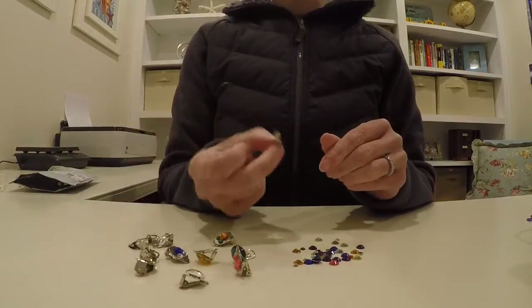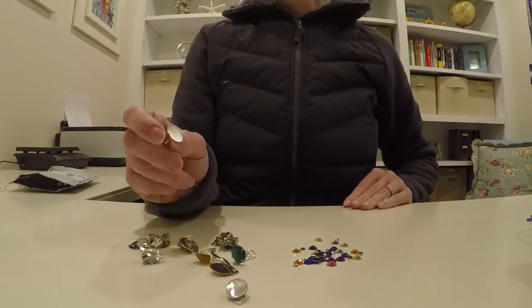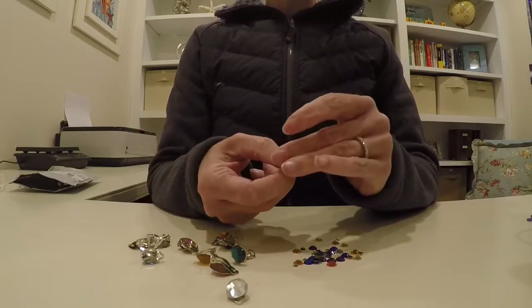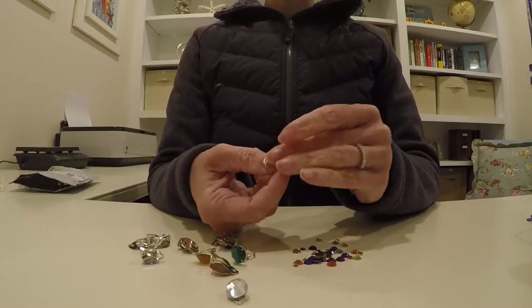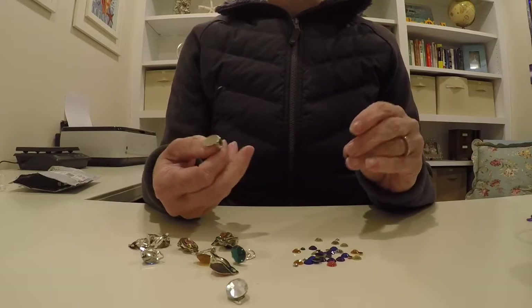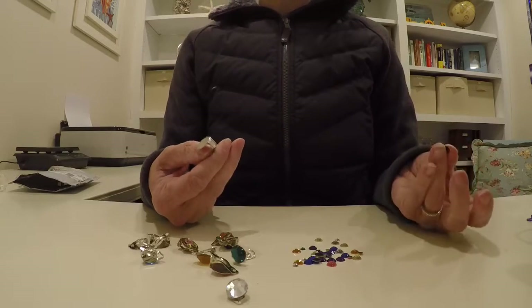I got nickel-free ones, so if your child has an allergy, definitely look for those just in case. Now there are jewels out there that are like stickers — you could definitely do that. It's a little easier and kids can actually make them themselves, since they're obviously not going to use a hot glue gun. It's just that they may not stay on as well as using a hot glue gun.